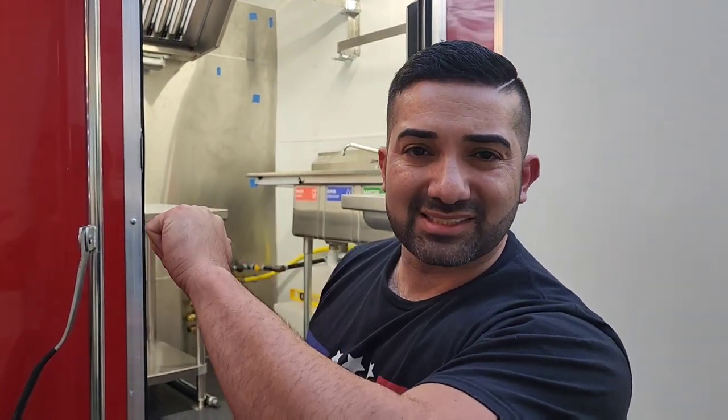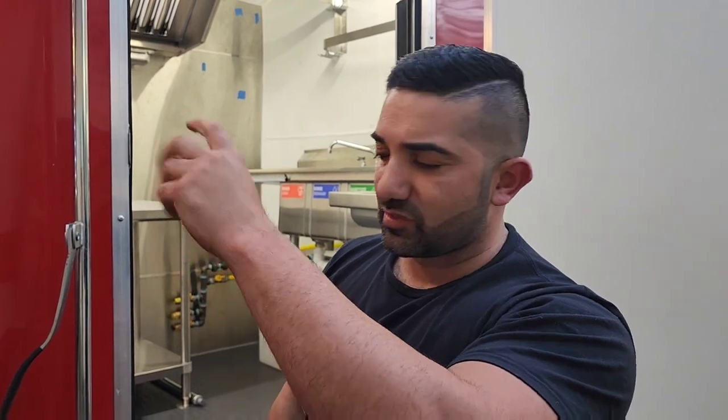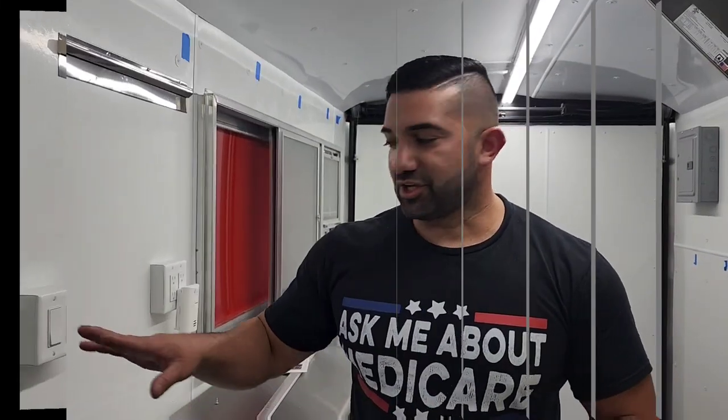On the front I have the propane tanks, the gas tanks, and the generator shelf right in the front. I'm not going to show you that today because we'll run out of time, so let's walk inside.